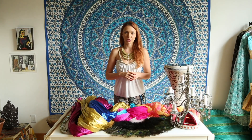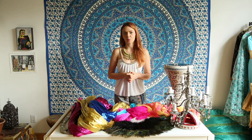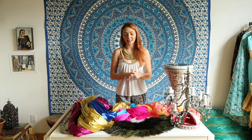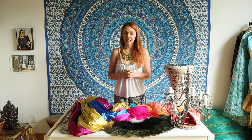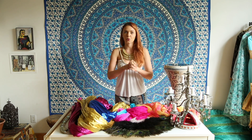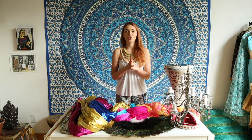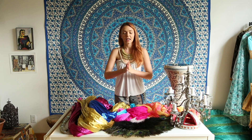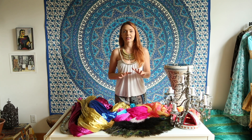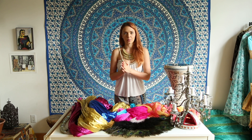Closer to the end of this course you will find a whole section about dancing with the veil — one of the most traditional props used in belly dance. But in this video, let's explore all kinds of props you can use. There are an enormous number of props you can involve in your belly dance performance, but here I want to highlight some of the main ones.